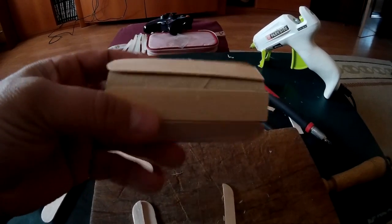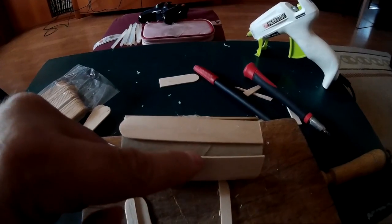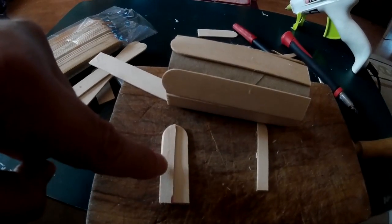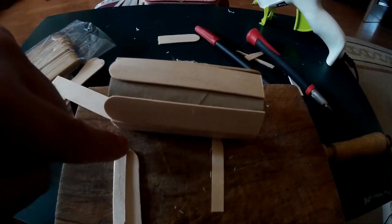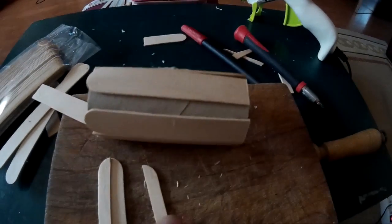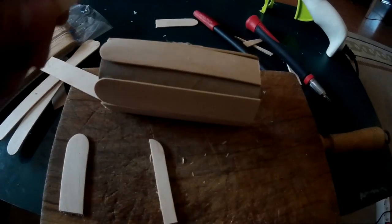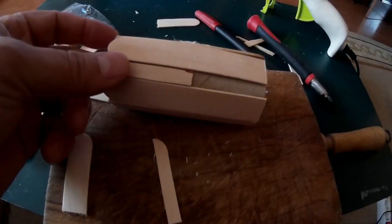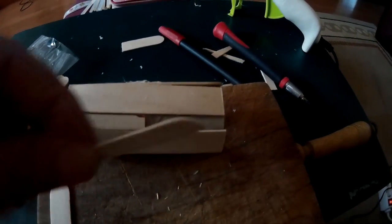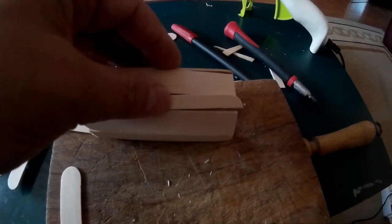Todo el cilindro pegado con los palitos. Nos queda este hueco y para ello lo que he hecho, de los recortes que me han quedado, de lo que sobraba de aquí atrás, he medido y he cortado dos trozos. Y los voy a poner en el trozo que queda, y con eso completamos el cilindro.